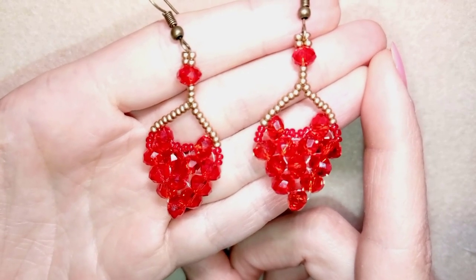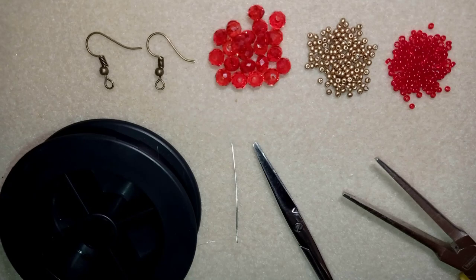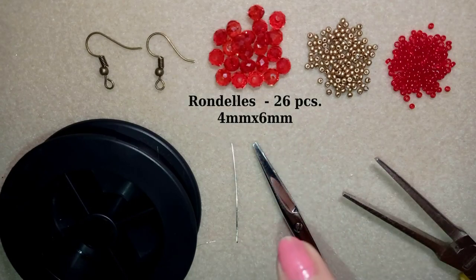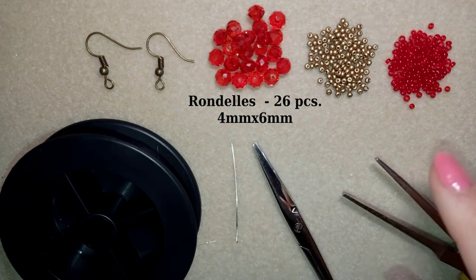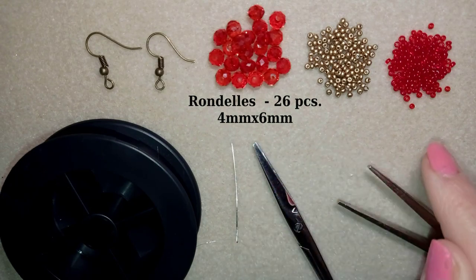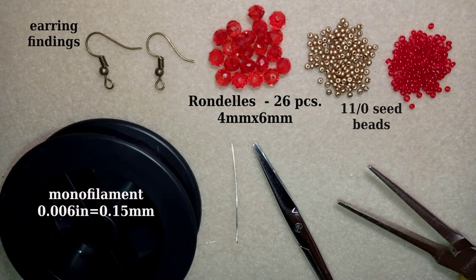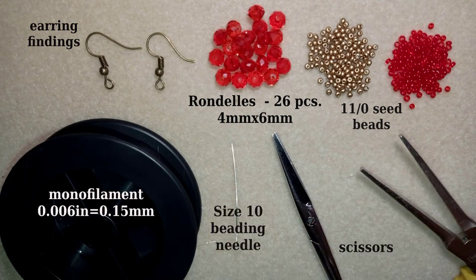Now I will start with the list of the materials. What I'm using here are these beautiful faceted crystals also called rondelles that are 4 by 6 millimeters. These are two colors of 11/0 seed beads — golden and red. You could use 10/0 if you want. These are earring findings in a beautiful old gold color. This is monofilament that is 0.006 inches or 0.15 millimeters. This is a size 10 beading needle, scissors, and these are pliers that I use only to go through the difficult beads — they are not obligatory.